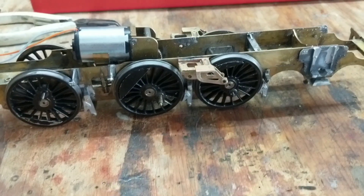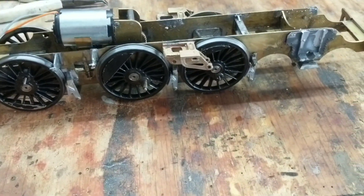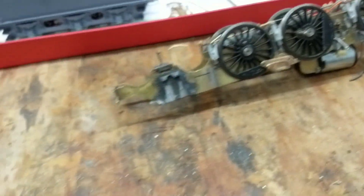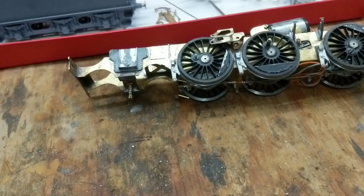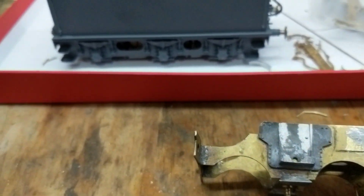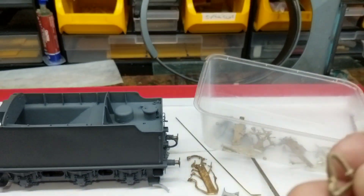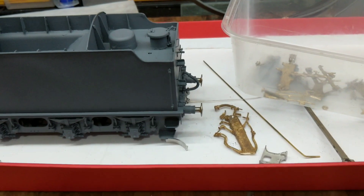Anything I can't get to with an airbrush I can touch up with a brush — it's only going to be matte black or satin anyway, so it should all come out well. I've got to put the buffers on, a vac pipe, and all that sort of caper. Now, unlike a lot of kits the buffer beam at the front is part of the chassis not the body. When I went to put the buffers on and the steam pipe and vacuum pipe, I noticed I've got the vacuum pipe the wrong way around — the wrong one. This one should be on the loco; the one that goes on the tender is a slightly different shape.